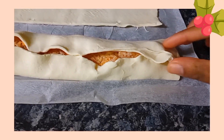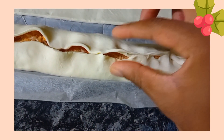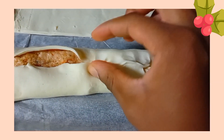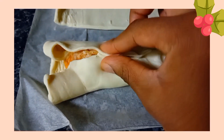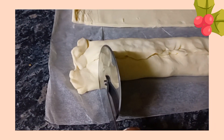Fold both opposite sides and crimp them to ensure that no meat is visible. Then cut the excess dough off — you can use a knife or a pizza cutter.